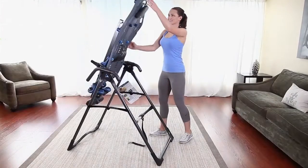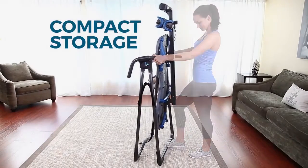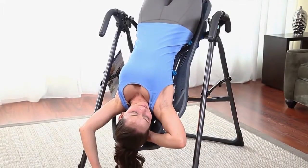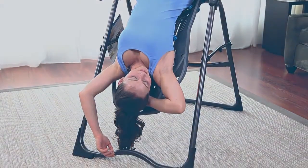For those with limited space, the X1 easily folds in seconds for compact storage. Now it's your turn to experience the relief from back pain you deserve in comfort and in your own home. Feel better. Move better. Live better.